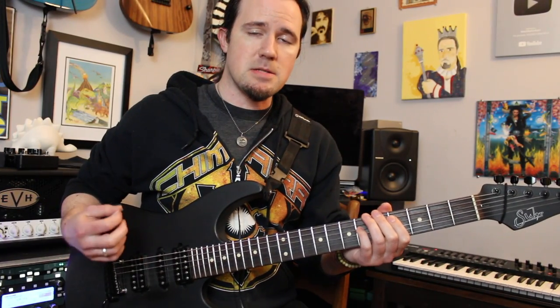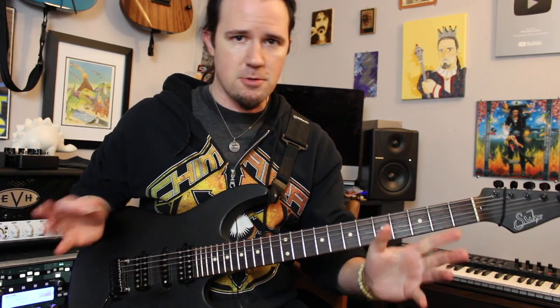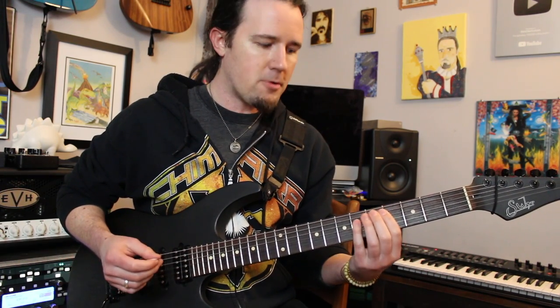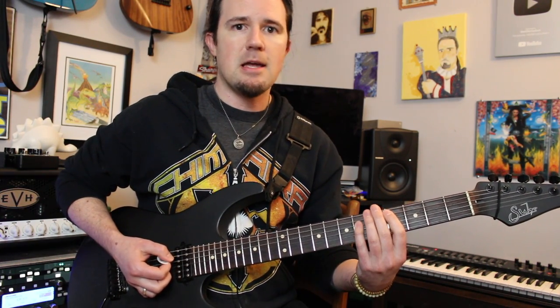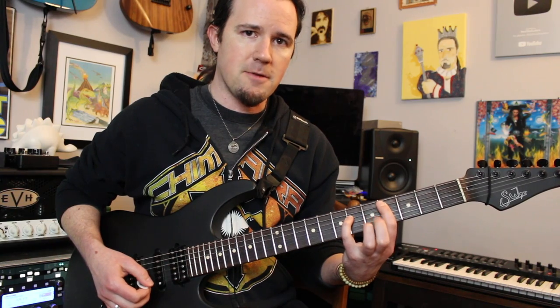Next we've definitely got to talk about is the super fast 16th note riff that appears several times throughout the song, like during the pre-chorus with the 'Soldier Boy made of clay' part. Now that part has a little bit of a pull-off in it that most people don't notice. Most people think that it's just a static C-sharp power chord, but that's not the case. If you listen every other time on the accent, you'll hear that basically the A string goes up to fret 5 and does a pull-off to fret 4.